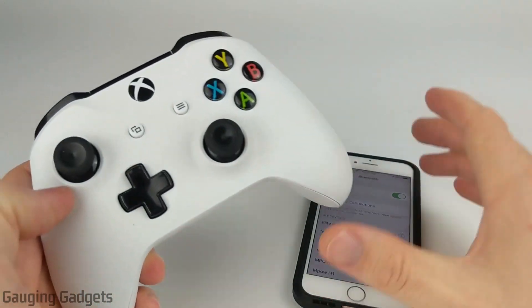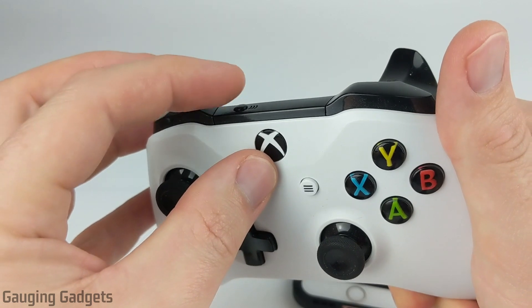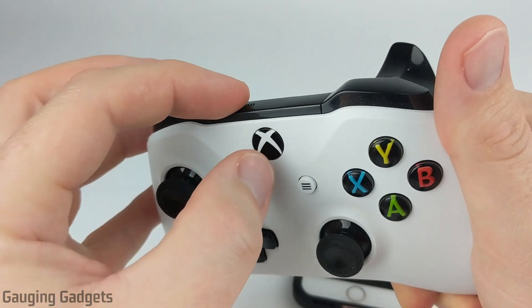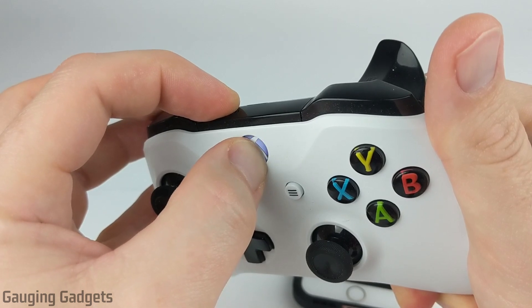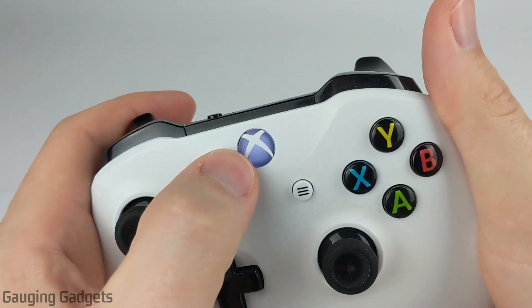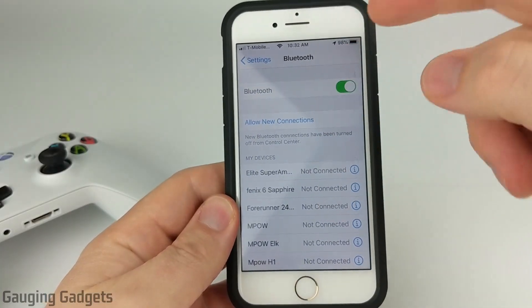Now with Bluetooth on our iPhone on, what we need to do is turn on our Xbox controller, but at the same time hold down the pairing button on the top of the controller. I'm going to press the pairing button first, then hold down the power button. See how it started blinking quickly? That means that it's ready to pair with my iPhone.